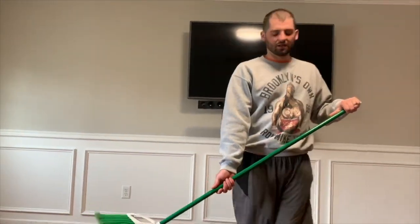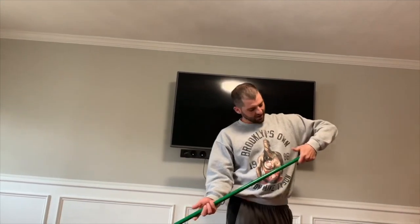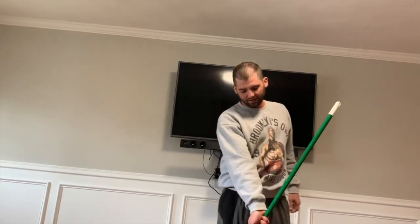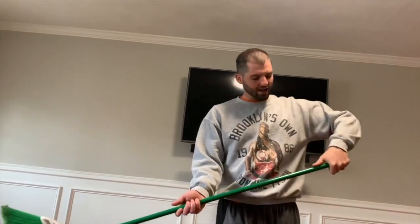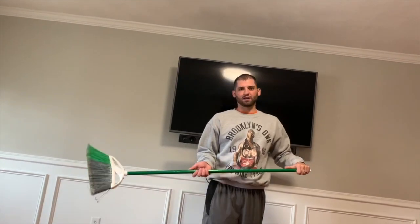When you're holding the broom, try to have both thumbs pointing down toward the bottom of the broom — the blade. This plastic piece and the bristles we're going to call our blade. The person I'm playing with is a little shorter than me, so it's a little tougher for them, and they might hold it differently. But if you can, try to work your way to having both thumbs pointing down, because this will help with hockey skills when we get back into hockey.